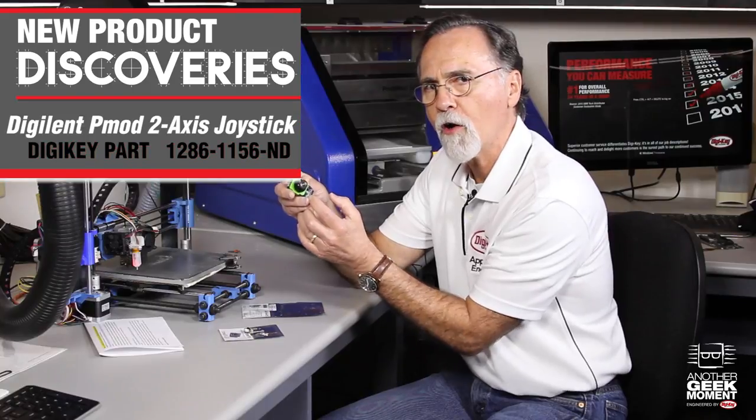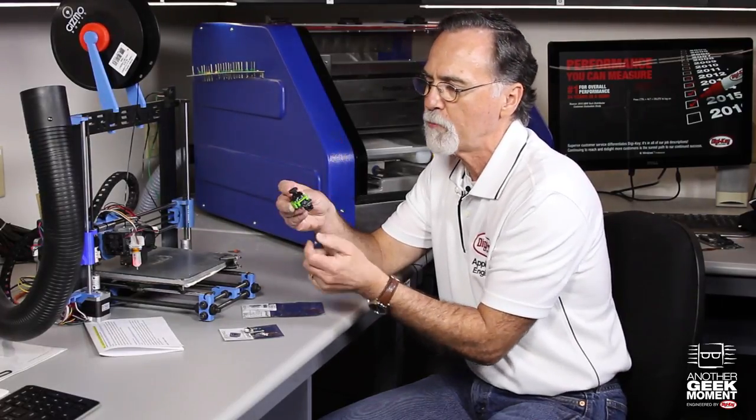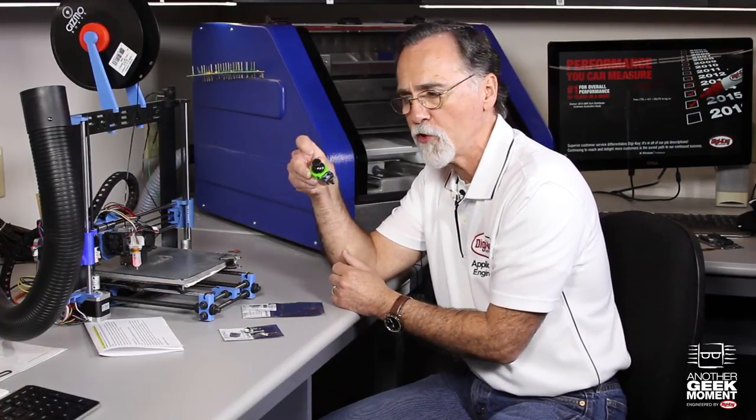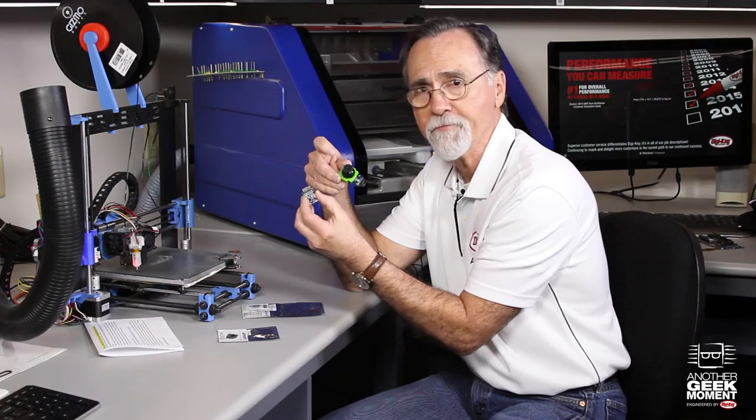It's got a 24-bit RGB LED on there so that you can indicate to customers what the product is doing — did it actuate? So it's another very slick device. These things are small, with a standard pinout. So if you're building robotics or anything that moves and you need sensing, Digilent and Digi-Key have the products for you. Thank you for listening.